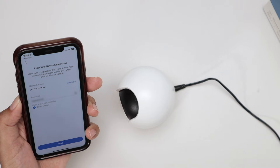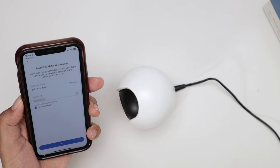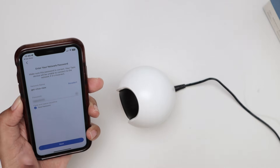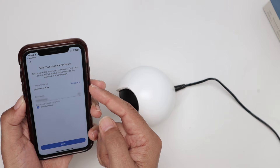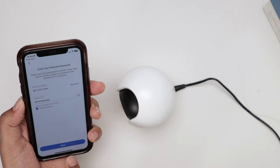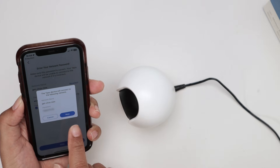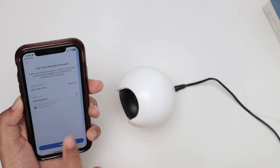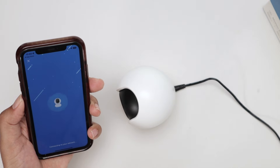Now you're going to enter the Wi-Fi signal. Just look for your Wi-Fi here. Mine is already shown. If it's not, just click here, reselect, look for your Wi-Fi, and choose it. Then just insert the password and you're good to go. Just confirm and hit Next. Confirm the router signal and the password that you have there. Connecting to Wi-Fi — Wi-Fi connected.